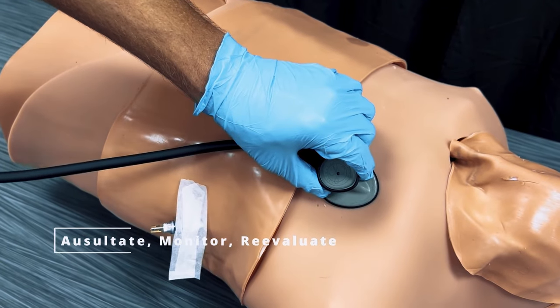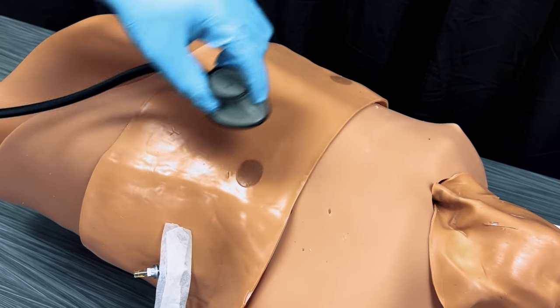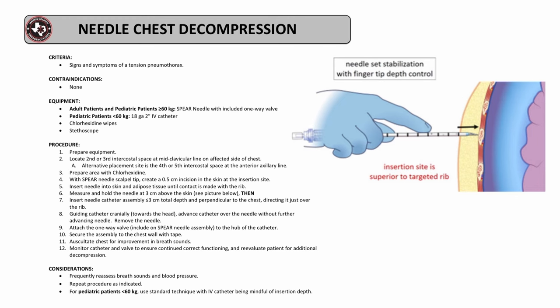Auscultate the chest for improvement in breath sounds. Monitor the catheter and valve to ensure correct functioning. Keep in mind to frequently reassess breath sounds and blood pressure, and repeat the procedure as necessary. Thank you for watching this demonstration on needle chest decompression.